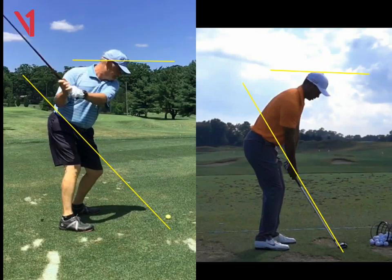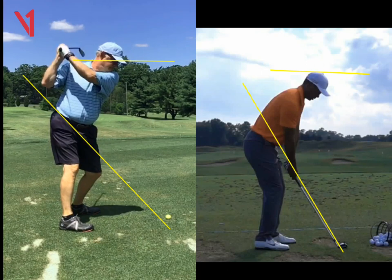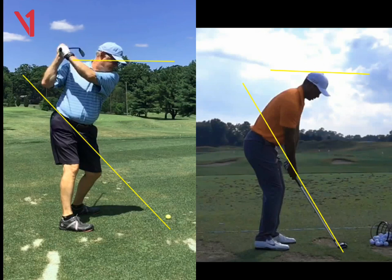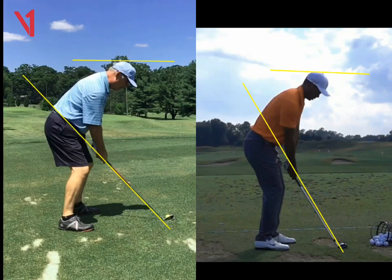You continue to pop up. And then when you get to the top, both arms kind of bend. And that gives you your sense of, I'm ready to swing down. But by the time you get there, you can see that obviously we're too tall and out of posture.